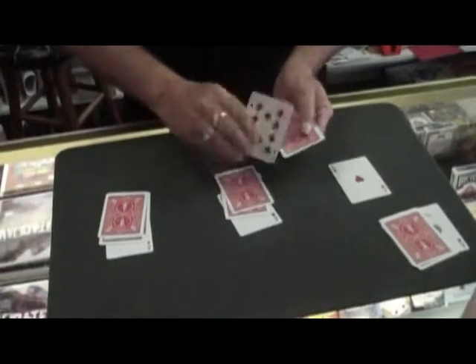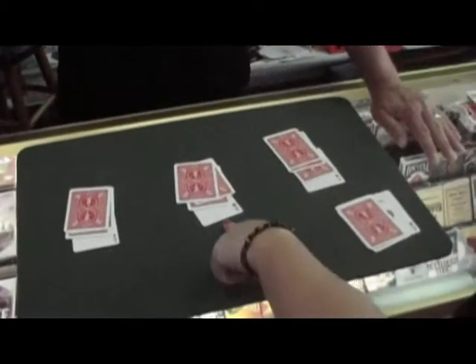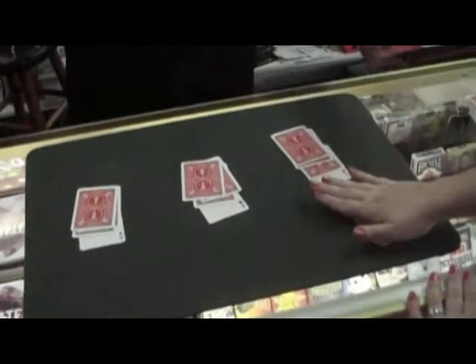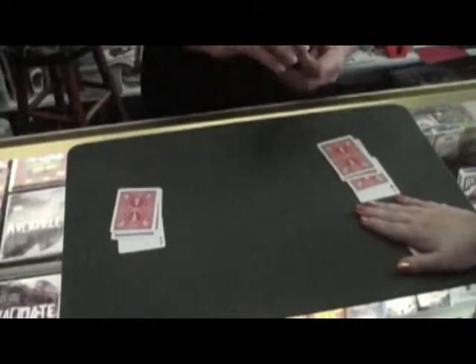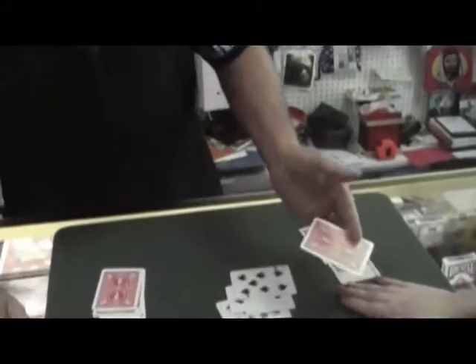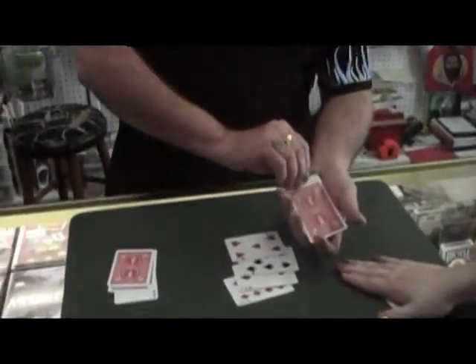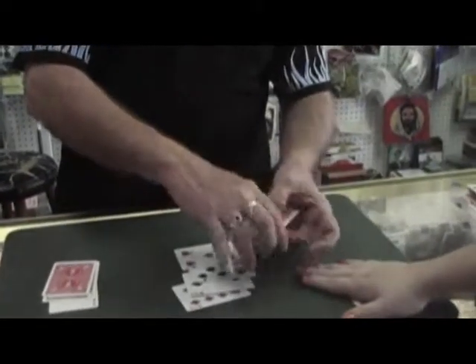So when I place them back down, all I want you to do is point to any one of the aces — just point to one. That one, I'll start with it. Take your right hand, flatten it out, and place it on top of these cards, and don't move. I'm going to do this real slow and deliberate because I know some of you have not seen this before. Watch this really close because this is a little bit Spanish of a different type.